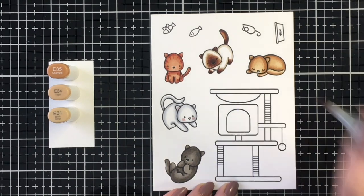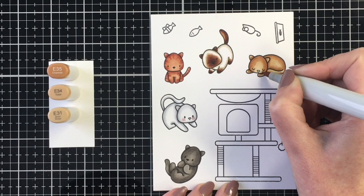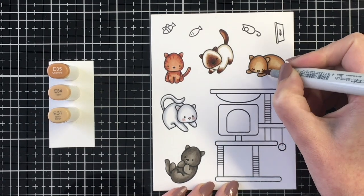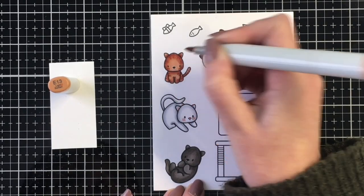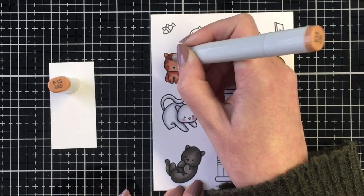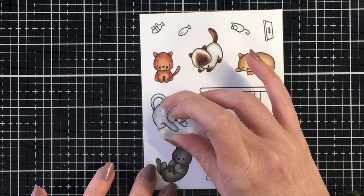Once I get these little cuties all colored up, I'm going over the brown kitty a couple times just to get a nice smooth blend, bringing in that E04 for his ears and his cheeks as well. I even came back with the E13, my lightest color for the orange kitty, just to blend that back even more. So now I'm going to play with the whiskers here.